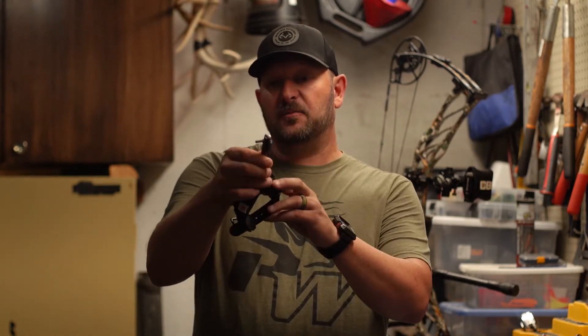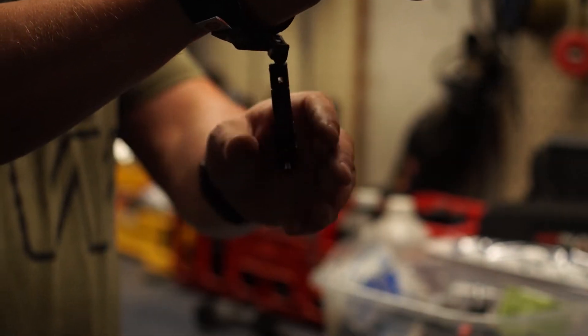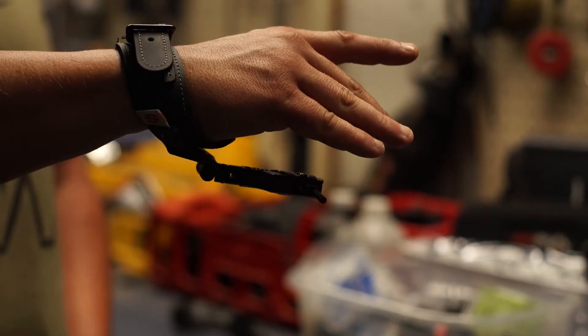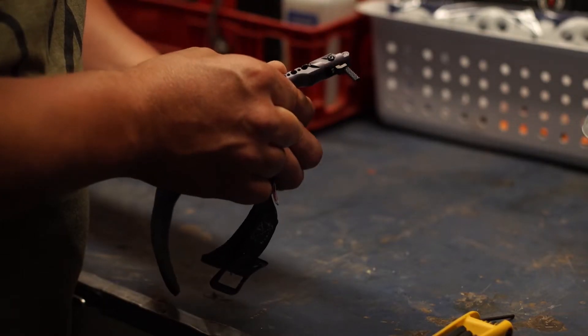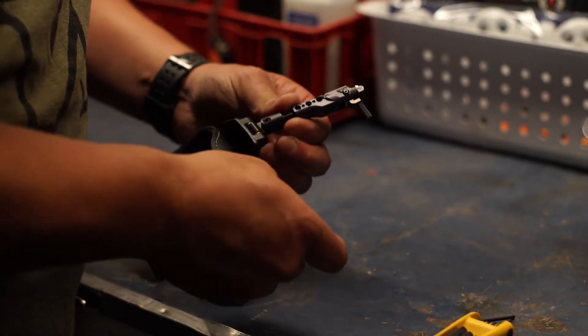Another cool feature of the Ghost release is the cam lock system with three positions. Walking to your stand and want it out of the way? Lock it back. Prefer it free-floating? You can do that too. When it's go time, lock it forward into the correct shooting position. To adjust the length, remove the screw on the barrel, pull it to the desired location, reinsert the screw, and you're ready to go.